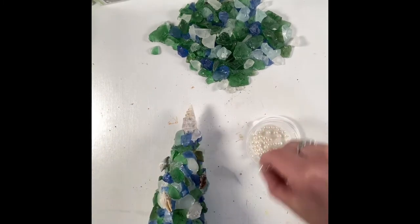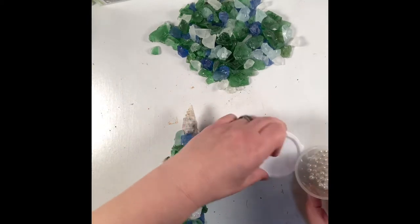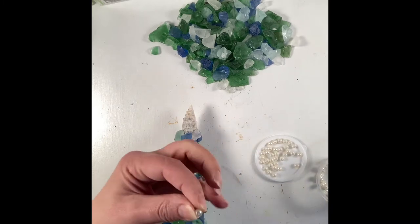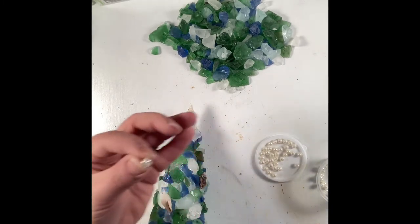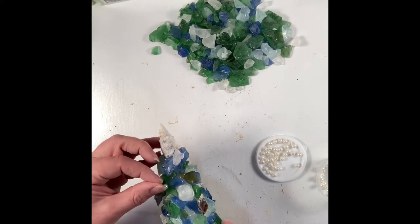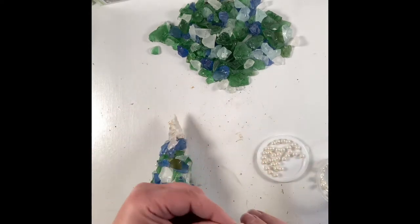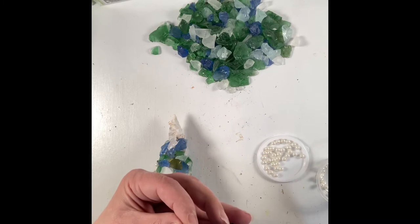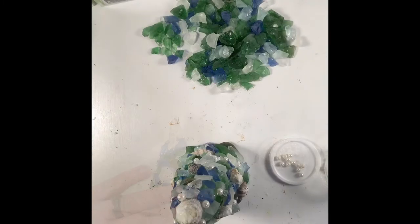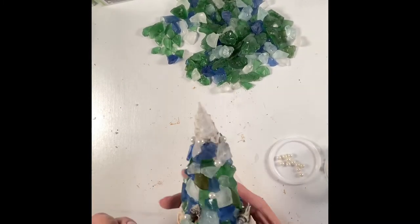When I finished with that, I wanted to take some pearls — because pearls are nautical — and use those as little ornaments too. If you want to save your fingers, put the pearls into some tweezers, or put the hot glue directly onto the tree and then put the pearl down, lest you burn your fingers. It wasn't pleasant.